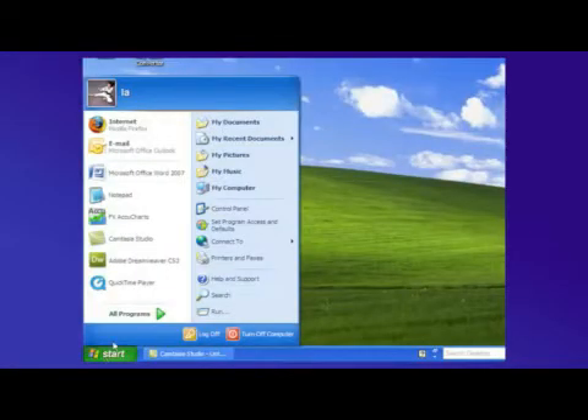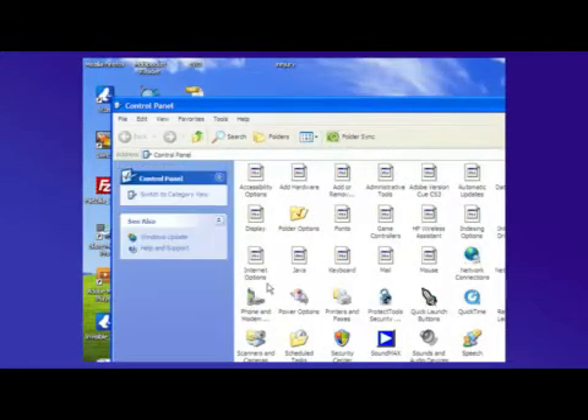There are several different ways to do this. What you'll need to do is go to your Start menu, choose Control Panel, and choose Power Options.